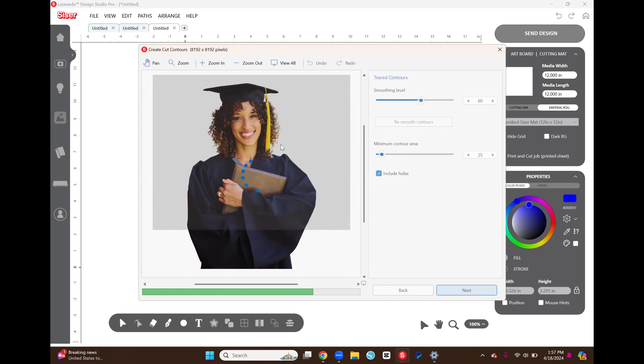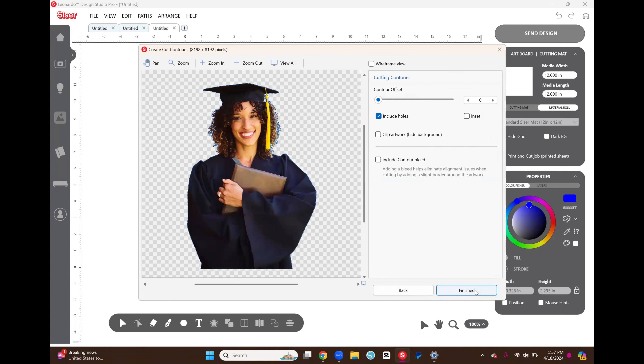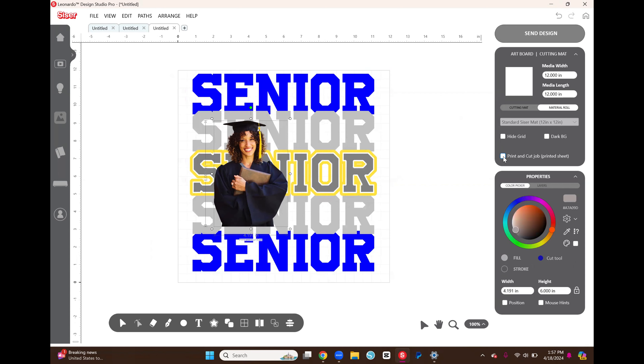It went ahead and made the cut lines — those blue lines are the cut lines. I go to Next, don't change anything, it looks fine, then select Next and Finished. Once I imported this print-and-cut job, it checked the print-and-cut option. For now while still designing I'm going to uncheck that — when you go to print this image you will have to recheck it again, but for right now we're just going to uncheck it to finish designing the project.